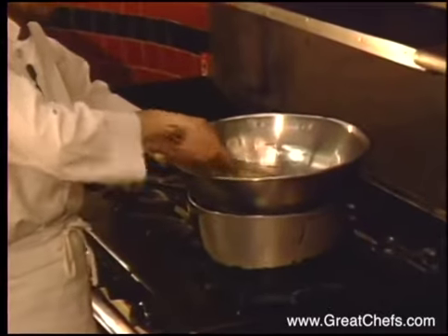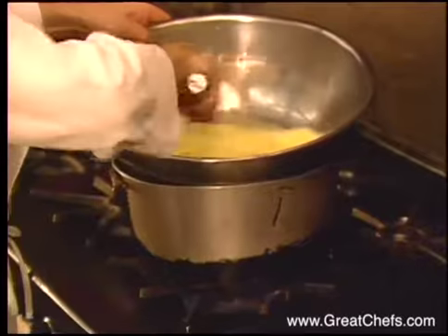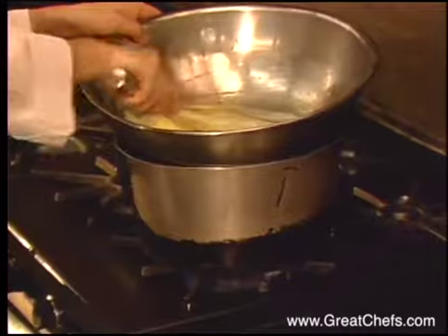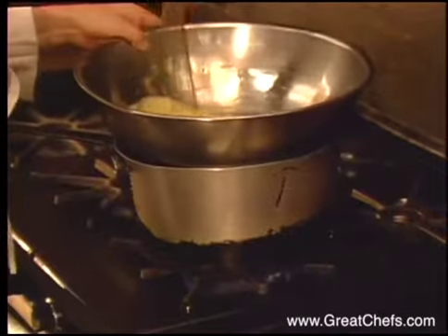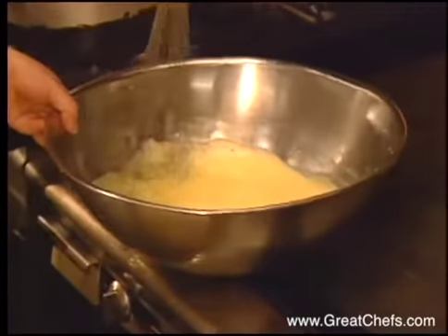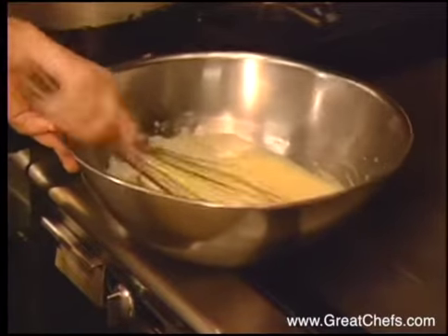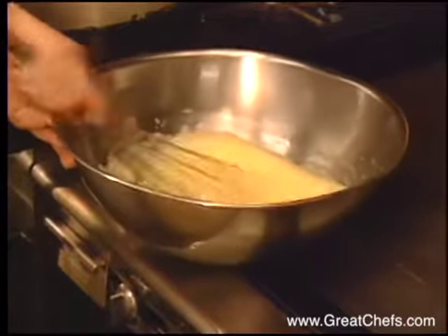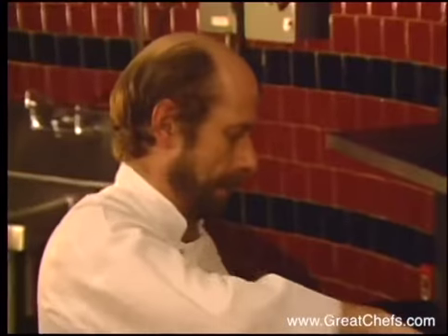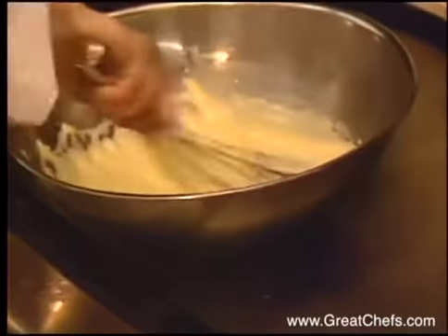You have to be careful when you do this because don't get it too hard, because otherwise it will curdle. So if you think that the bowl is getting too hard, just remove the bowl for a little bit and set it aside. But always keep the whip going, because if you're not, you will have scrambled eggs on your hand. When you see it like this, it's almost ready.